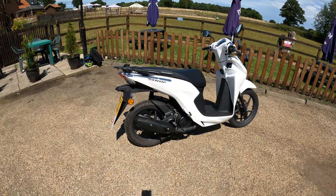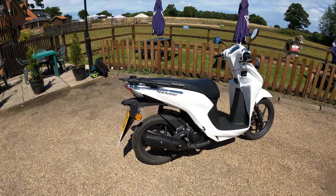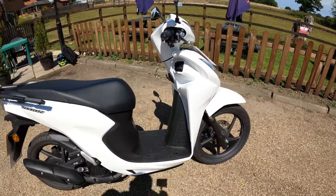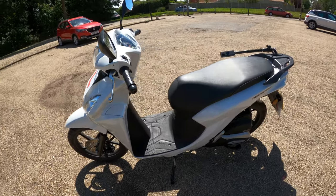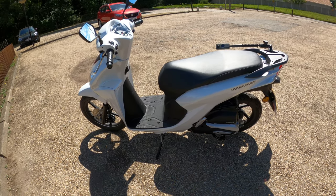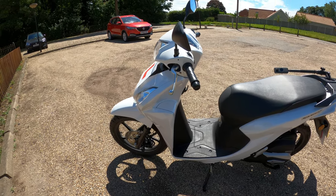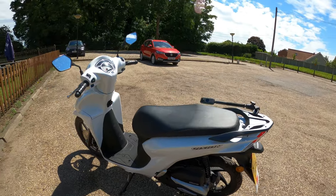Here she is - the Honda Vision 110, with Enhanced Smart Power. The bike is an electric start, 109cc, with electronic fuel injection, air-cooled four-stroke overhead cam, single-cylinder engine. Plenty enough power for a little commuter or runabout. Maximum power of 6.4 kilowatts - just under nine brake horsepower at 7,500 RPM. Maximum torque of 9 Newton-meters at 5,750 RPM. Oil capacity is 0.8 liters.